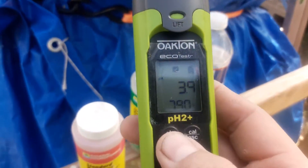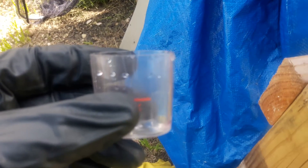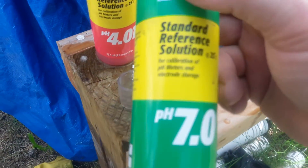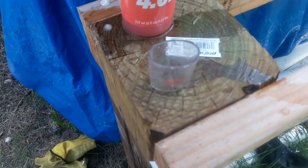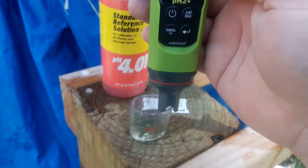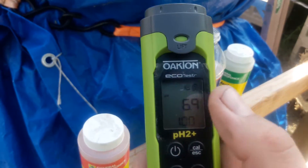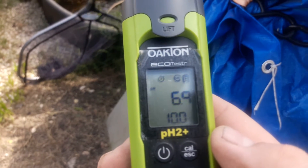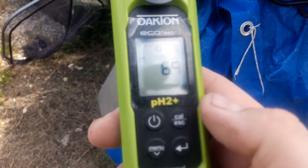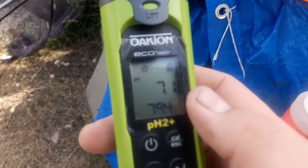For the next calibration point, dump out your testing solution and rinse the probe — distilled water is preferable. Now we'll calibrate to pH 7. Fill it up to the line, stick it in the liquid, and hit the calibrate button. You can see the clock ticking as it processes. It's done — the liquid is calibrating at 6.9 and it's 70 degrees. It finishes reading 7.1 and is calibrated and ready to go.